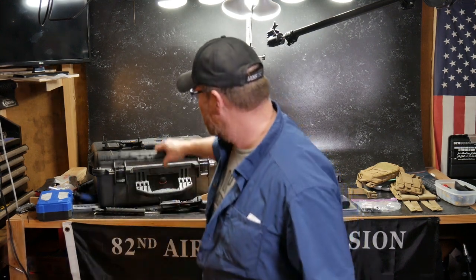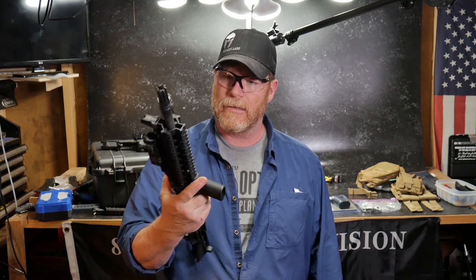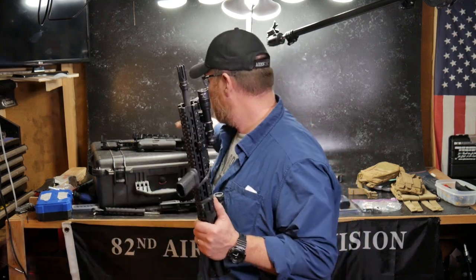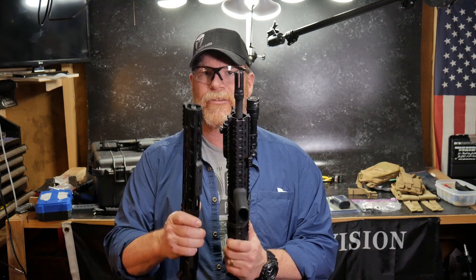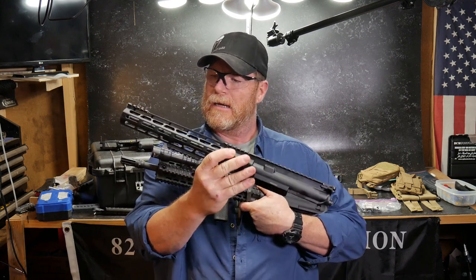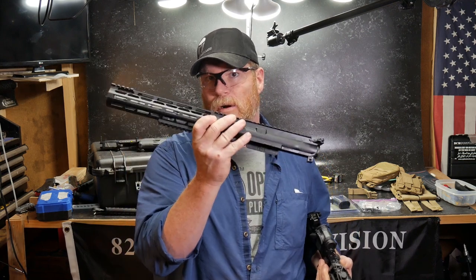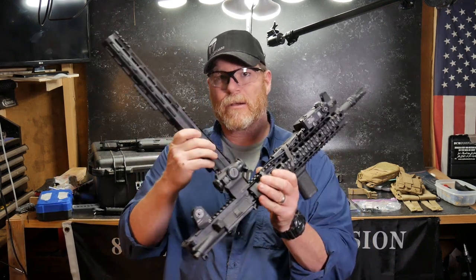Now what I'm planning on doing — and I hate to do it, but I am going to do it — is this is a UTG Pro quad rail. Because I like the quad rail application on a go rifle, I'm going to take this guy and take the handguard off of it and put it on this 12 and a half inch, which is going to be really cool because it's basically going to cover the entire length of the barrel. All I'll have is a muzzle brake out there. Now this is a Ballistic Advantage government profile 12 and a half inch barrel. And this barrel — this is the FN — this is a really nice rifle. I may go ahead and put a different handguard on this in the future.